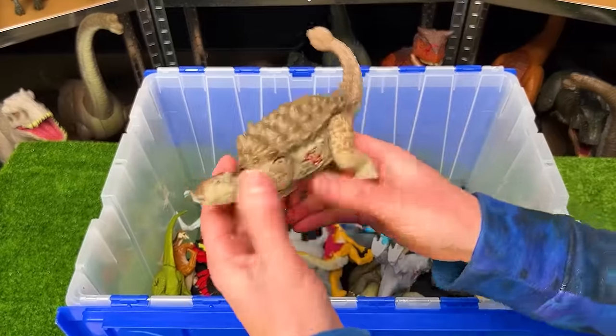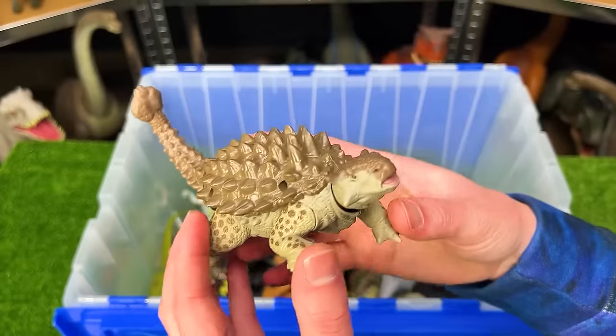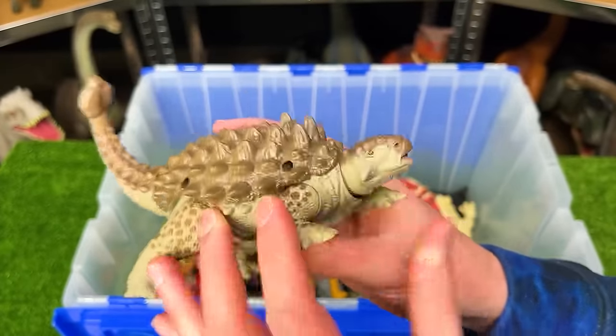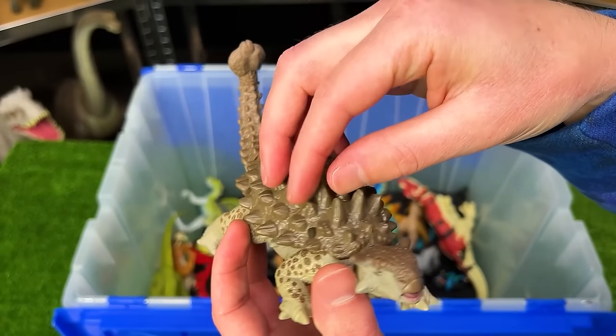Here's another old Jurassic World figure. This is another Ankylosaurus, but this is the normal version. So we saw that super bright blue and green Ankylosaurus — this is the normal version, which is brown and does not have the additional shell covering on top.